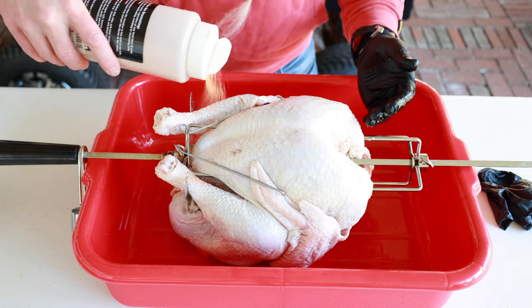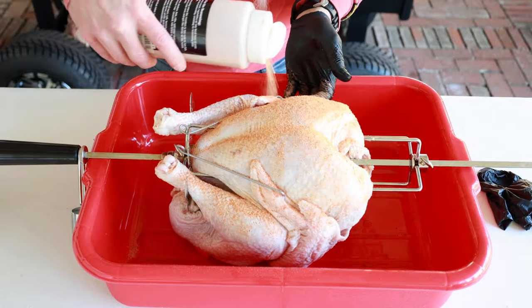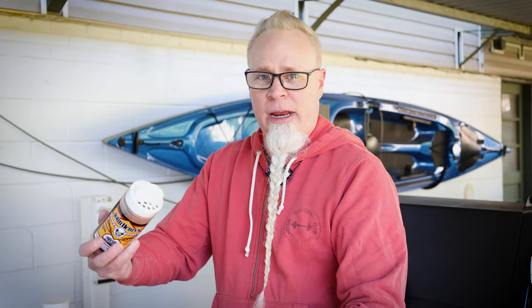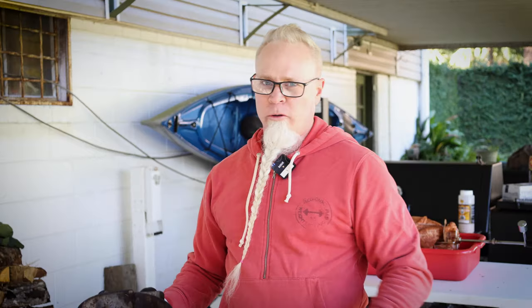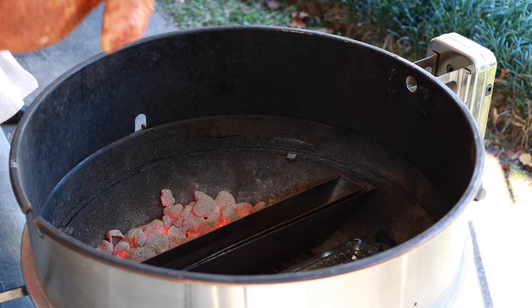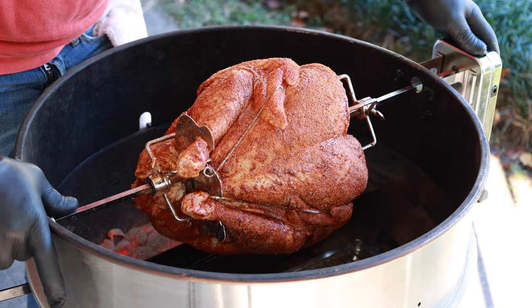I don't have any kind of a binder on it or anything — you could use some oil if you want, but the bird's still wet so I don't think we'll have a problem with the rub sticking. You can see I'm going to be pretty generous. Now the pecan rub's on, let's go on with our chicken rub. Normally you'd want to hold the shaker about 12 inches above — it's very windy out here so I'm a little close. Coals are nice and white and ready.